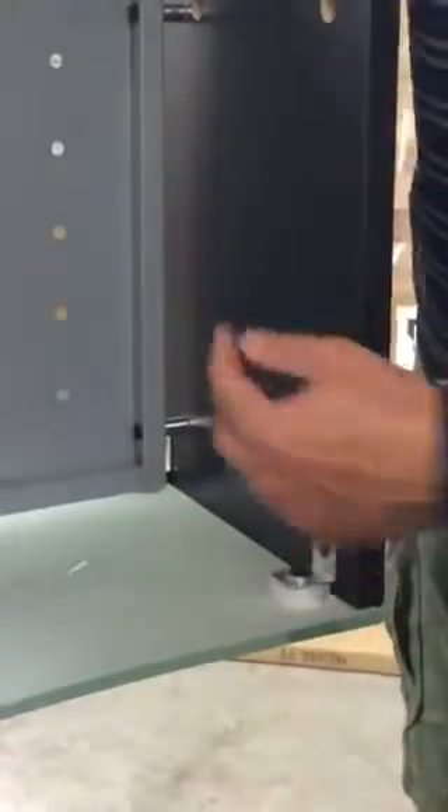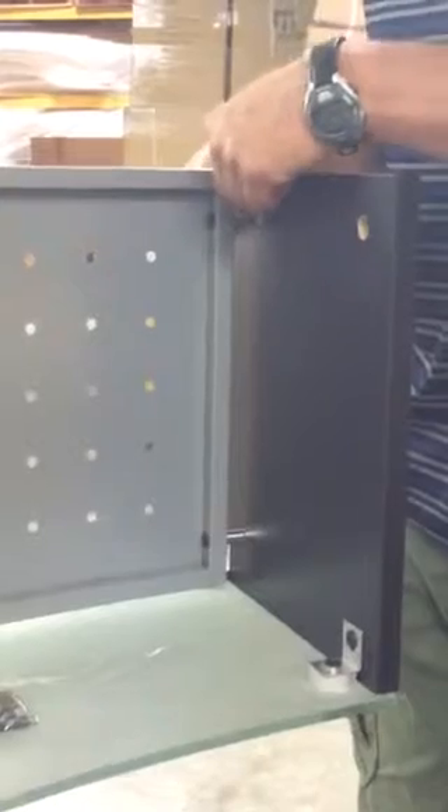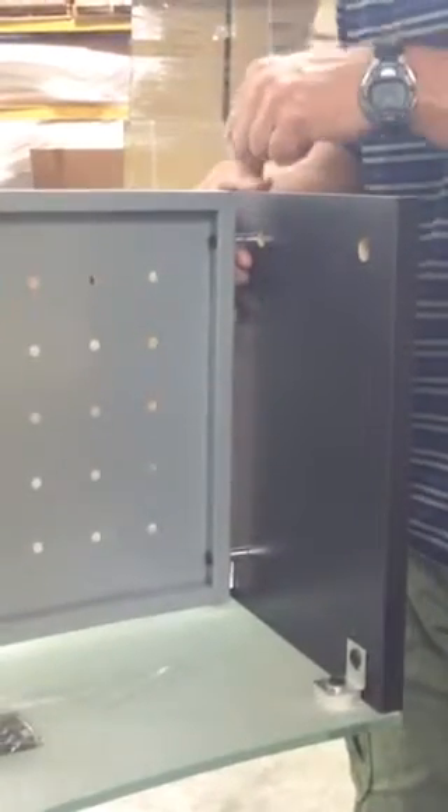Next, your back panel — you get the little spacer in there and a longer screw that goes through the side, through the little spacer. It's a silver spacer, about three quarters of an inch, and it goes into the insert.